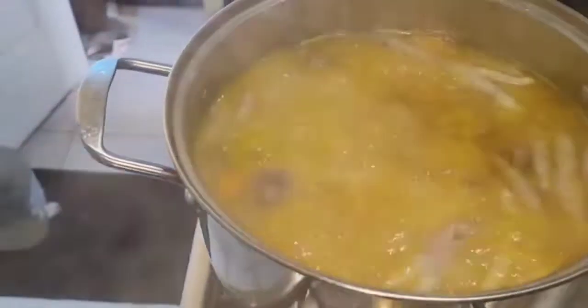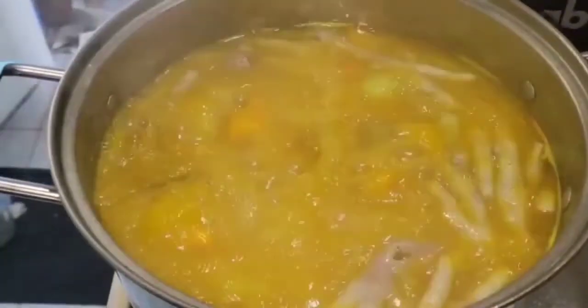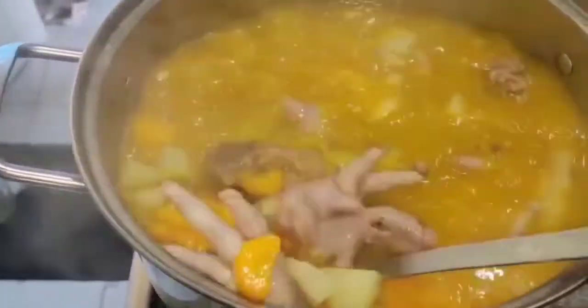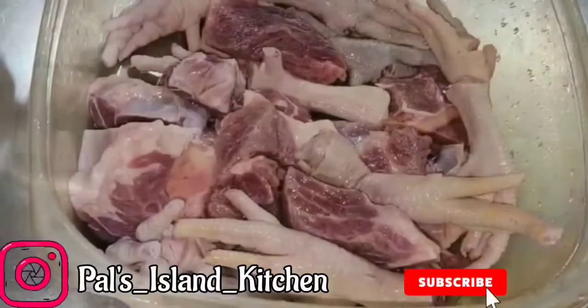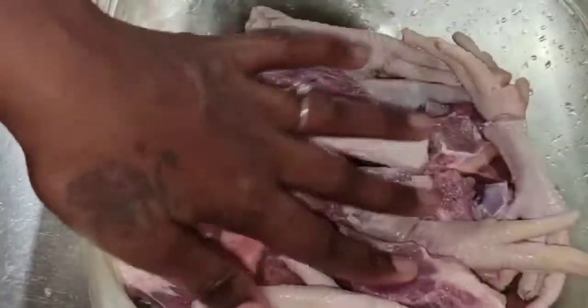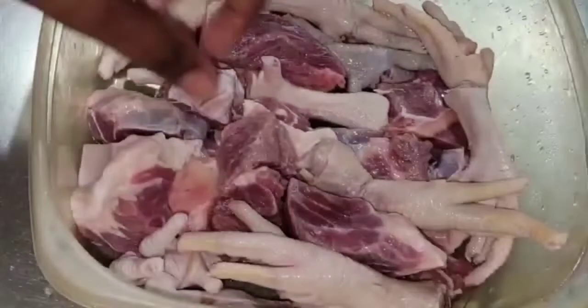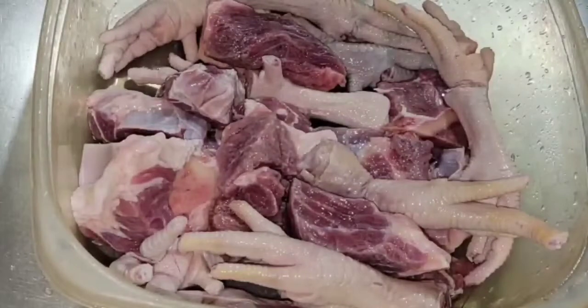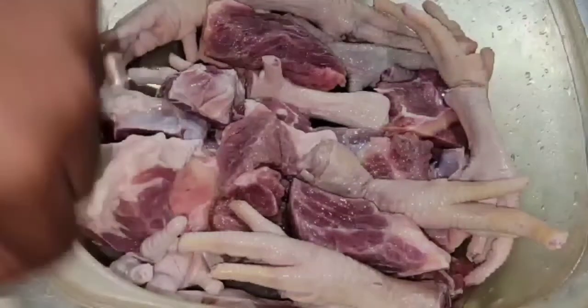Hey guys, what's up! Welcome back to another video. So today we're having beef and chicken soup — Jamaican style, in a jam down!